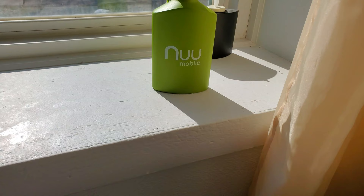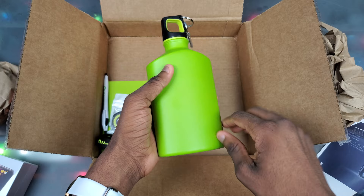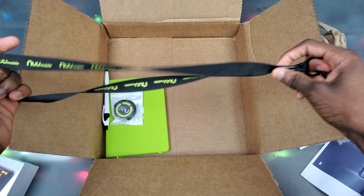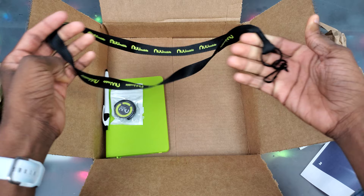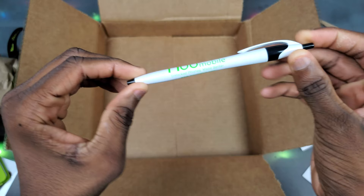We get this metal New Mobile water bottle with a carabiner clip on it — Tech Right was actually telling me he uses this water bottle all the time. We got a New Mobile lanyard, though I don't really use lanyards so we'll see. We got a New Mobile pop socket for the X6, and this nice little New Mobile notebook with a bookmark.